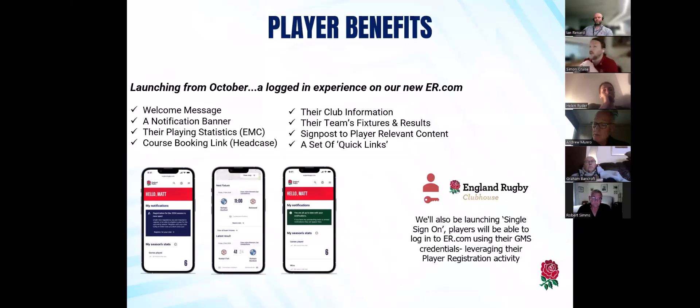This is just a snapshot of something we're looking at doing in terms of the Clubhouse, which will be launching from October. It's not going to be quite there for the start of the season, but this is all part of when players sign up and register for themselves, to help with that relationship between them and us. It can help them with their course booking, their playing statistics, figuring out what's going on in the club or their team this week, and just help to signpost them. That'll be launching in and around October — it's going to be really cool for the players to see and help them be more engaged with the information that's going in.